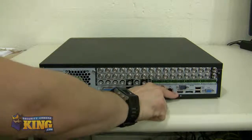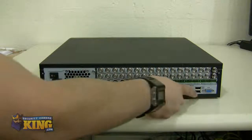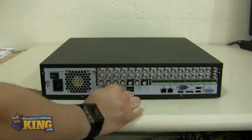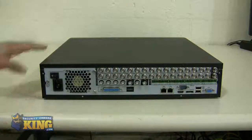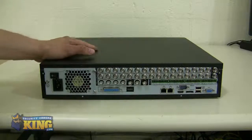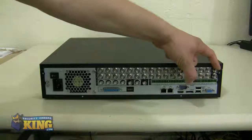You will also see your RS-232, HDMI, eSATA for backups, and an extra two USB ports for backups or to connect a mouse, and the VGA connection. This DVR supports up to three monitors simultaneously: HDMI, VGA, and video out or BNC.